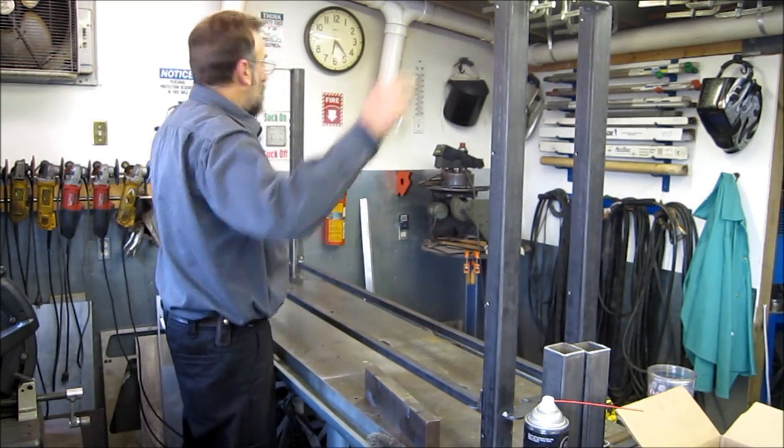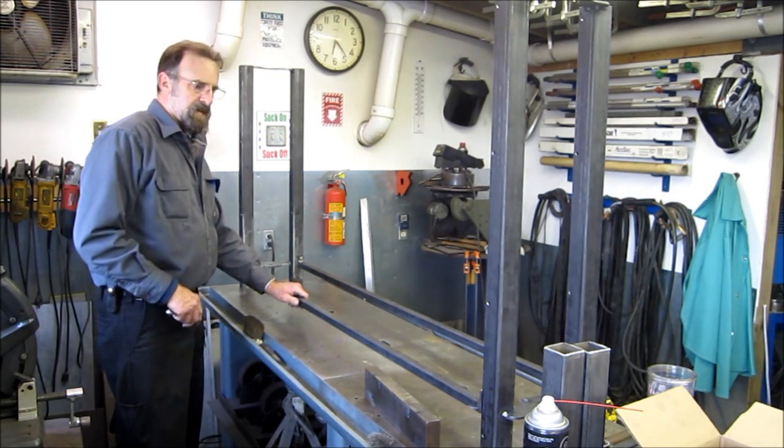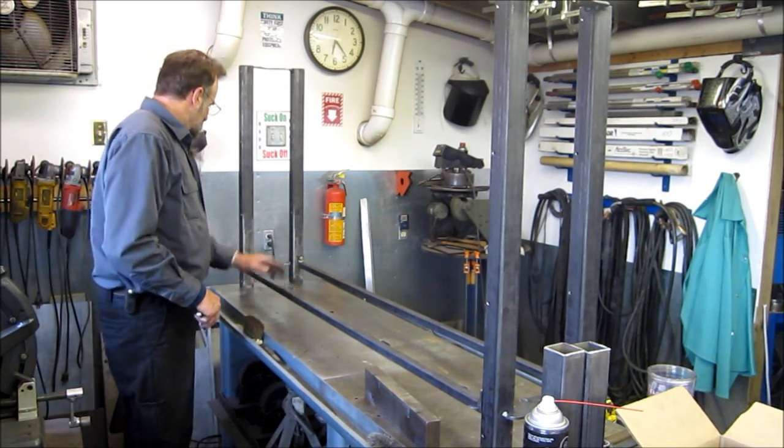Now we've got two more bars coming in here. This is the first of the three sections — this is the lower section — and the bearing supports.